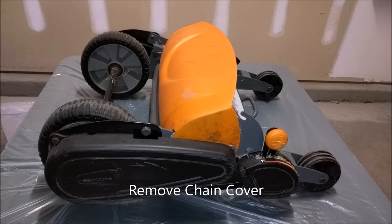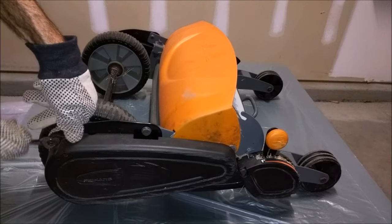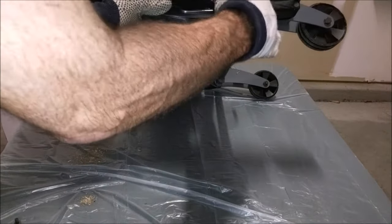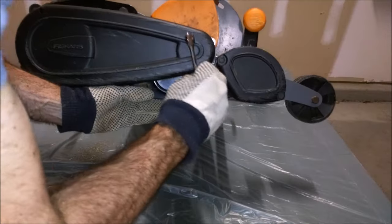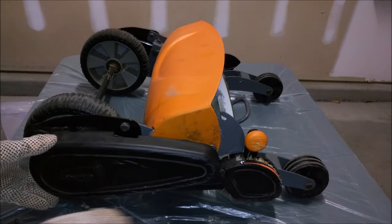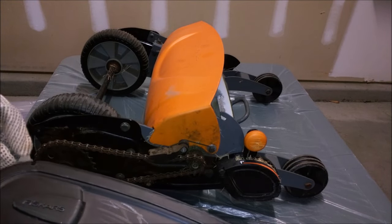Our next step is to remove the chain cover on the side. We'll need our 10mm wrench. There's going to be a bolt here and one right down here. This cover will come right off. You can see where the two connection points are.